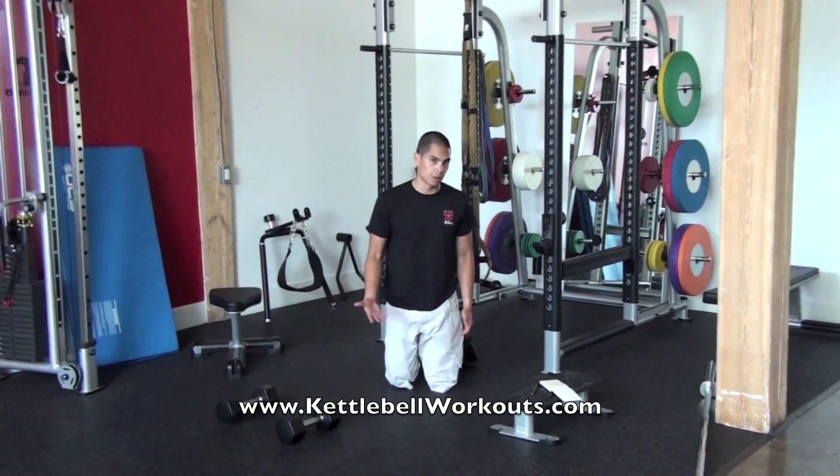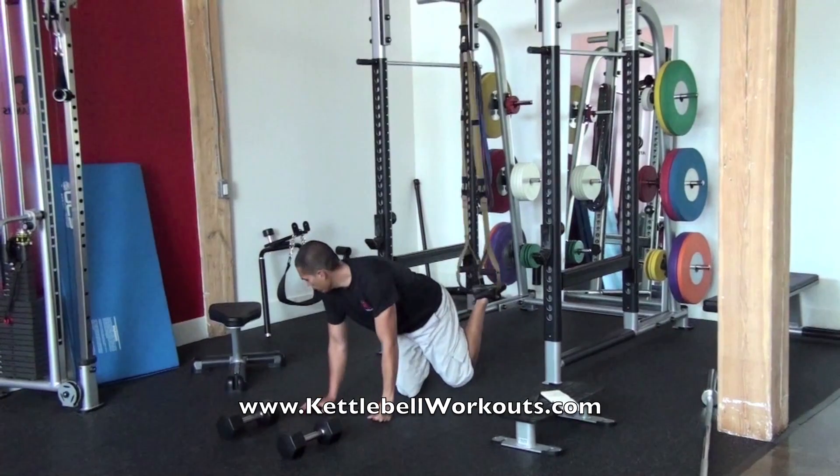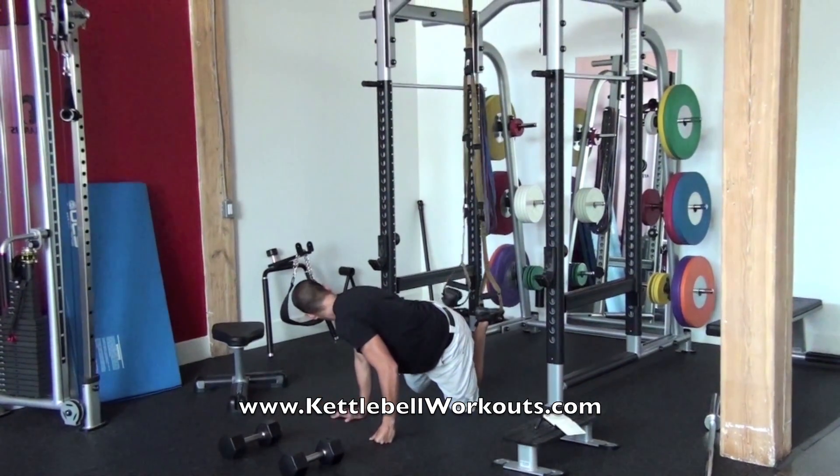After the inverted rows, you're going to do atomic push-ups. You're going to take one foot in on one side and then get the other foot in on the other side.